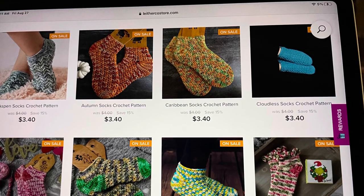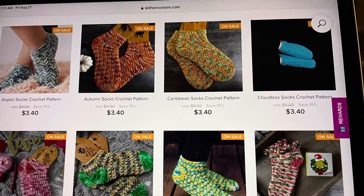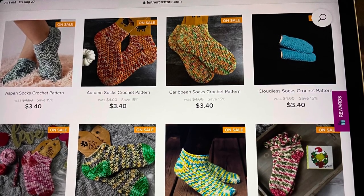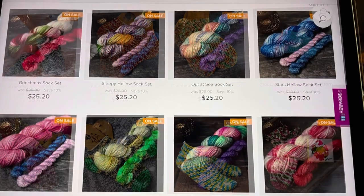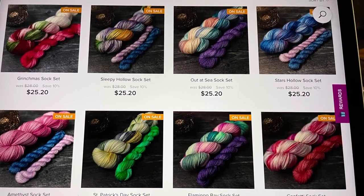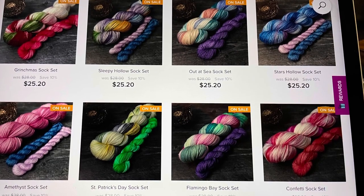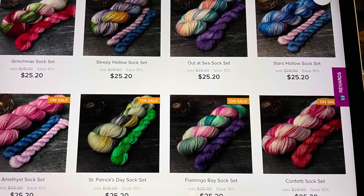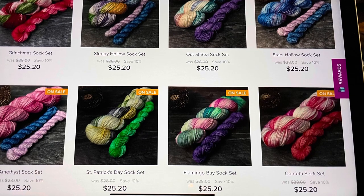I went over to their website and took a photo to show you some of the crochet patterns they have on sale — here's a photo of some of their sock patterns. And here's a photo of some of the sock sets they have on sale, so if you'd like to take advantage and purchase any of these, I thought I'd give you a heads-up of what they have available.